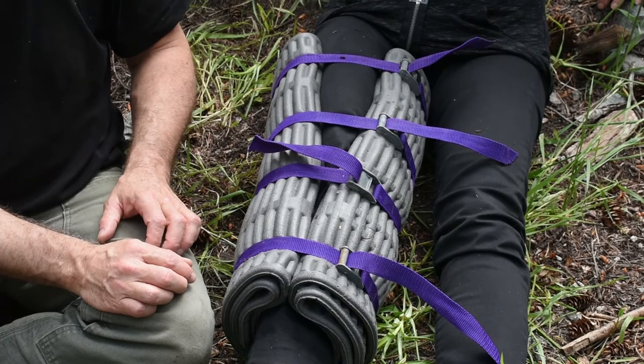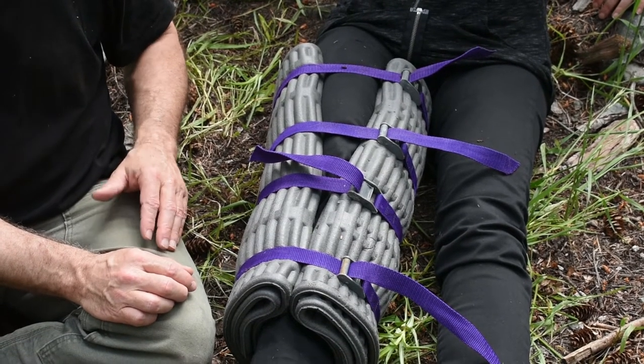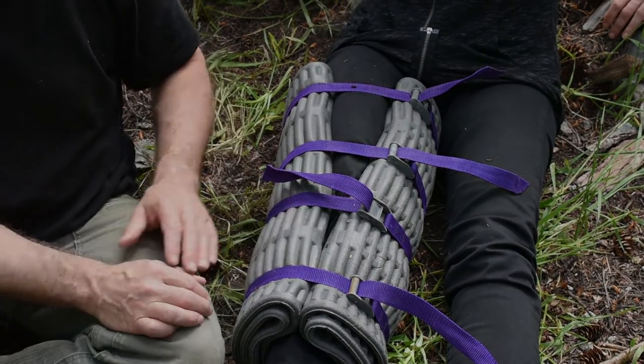And there you have it — two splints using the sleeping pad and some ties to make a really solid knee splint or ankle splint.